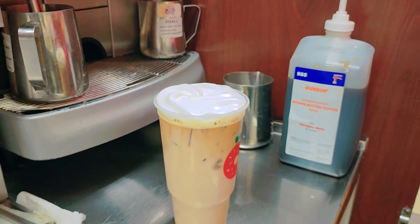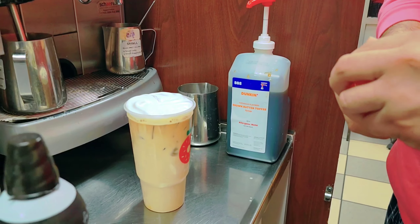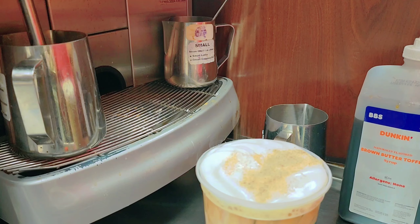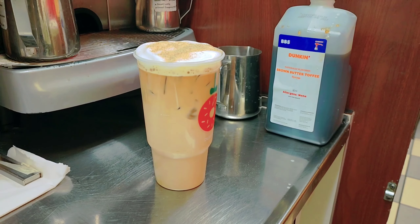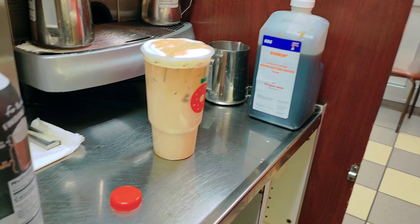And if you want, you can put the brown sugar cinnamon on top. If you don't want, you don't need to put that — it's optional. That's too much. Okay, so it is done — the brown sugar toffee latte. Right? Yeah, okay.